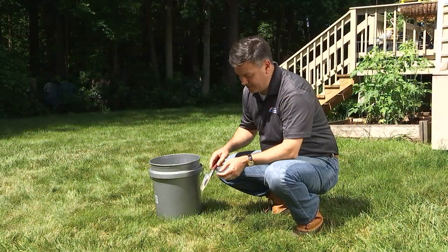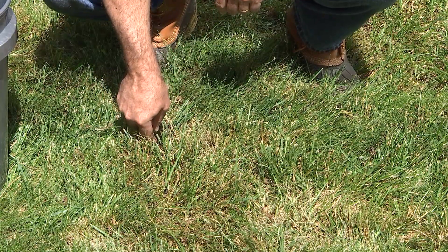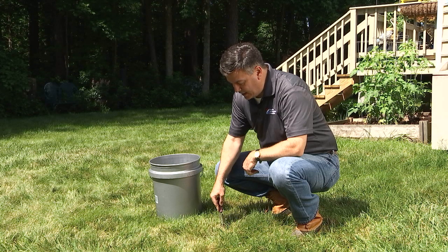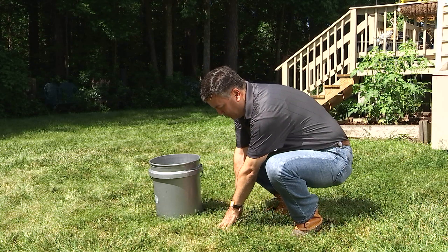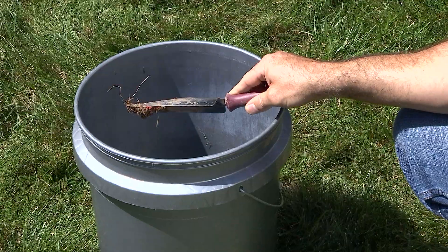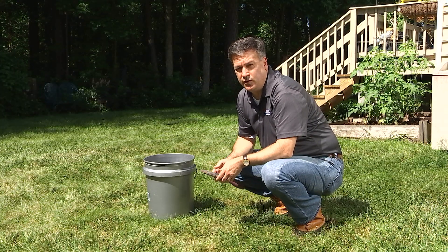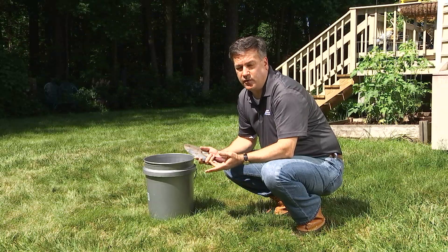To take our sample, we want to insert our trowel into the soil about four to six inches deep and then press it forward a little bit. Then we're going to go back in and take a slice out of the back side of that hole, pull it up, take out any big pieces of grass or rocks, and put it in our bucket. We don't need to worry about how much soil we're collecting from an individual hole — we're going to take multiple samples, and that will be more than enough soil for our test.